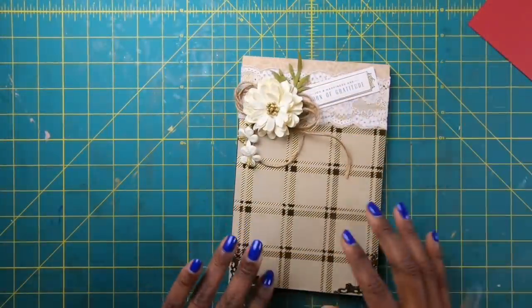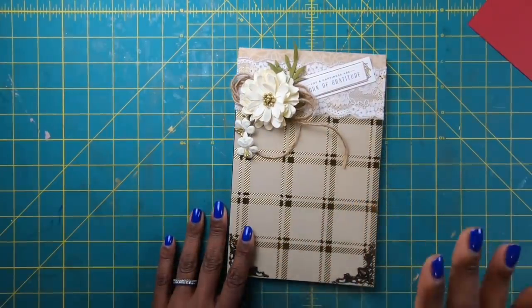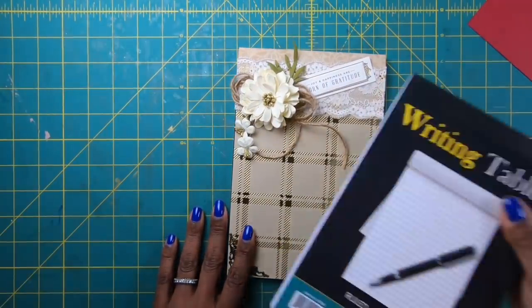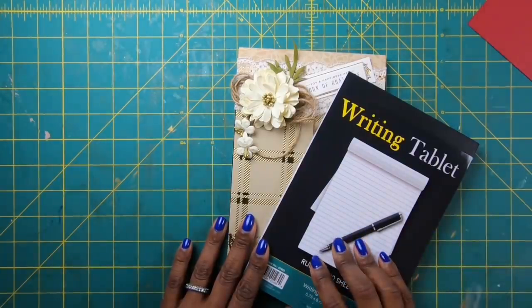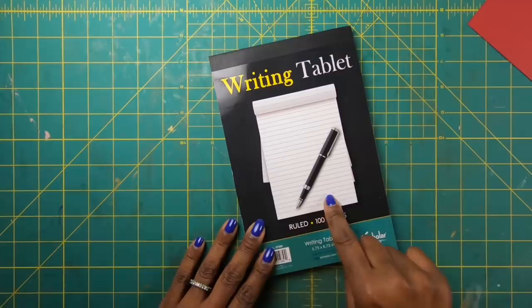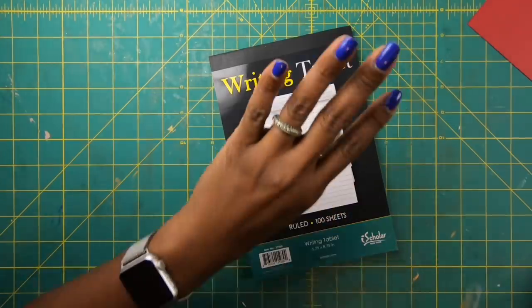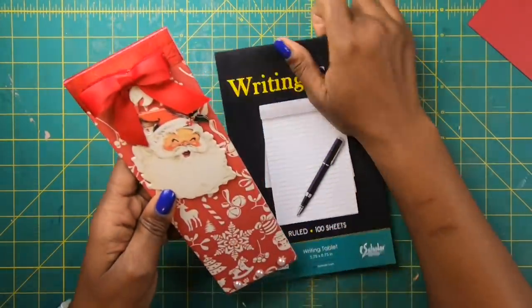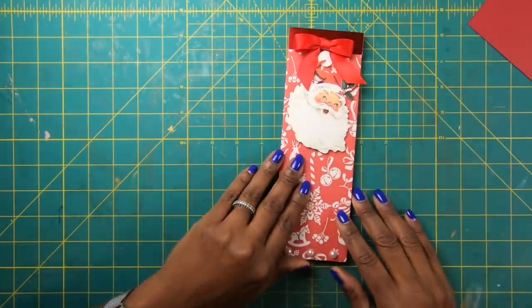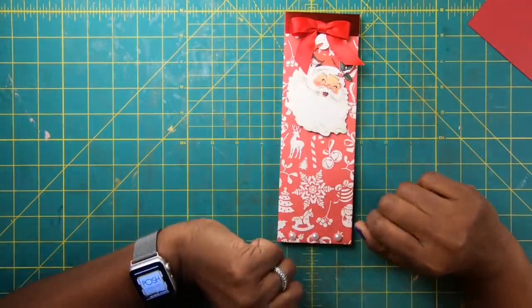So yesterday you saw me make these gorgeous, absolutely gorgeous writing tablets using one of these from the Dollar Tree. So today I am going to show you how to take this same notepad and get four — you heard me — four of these beautiful skinny notepads. Absolutely gorgeous.